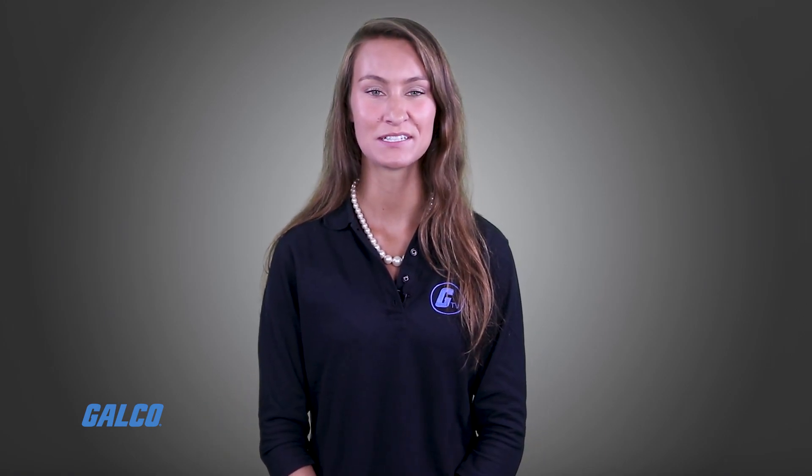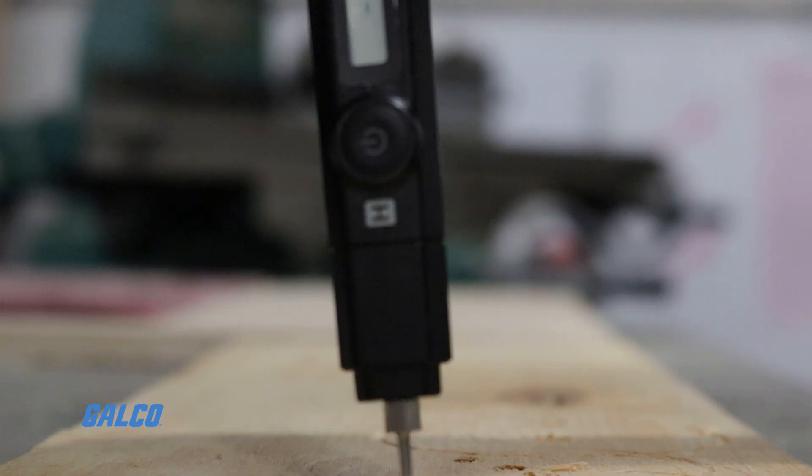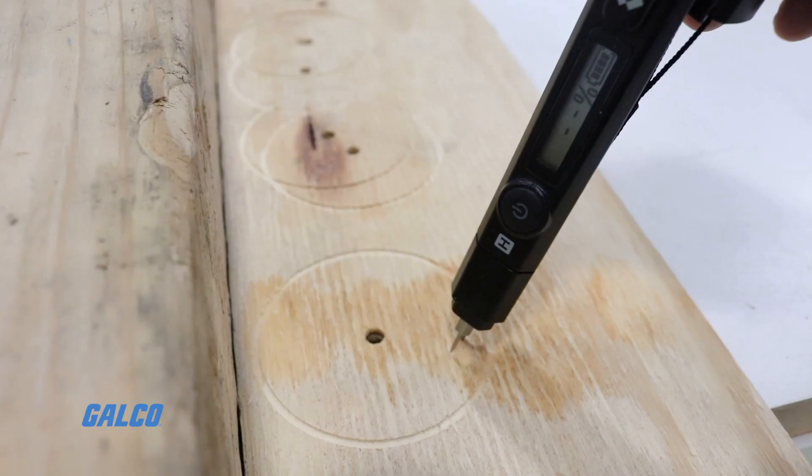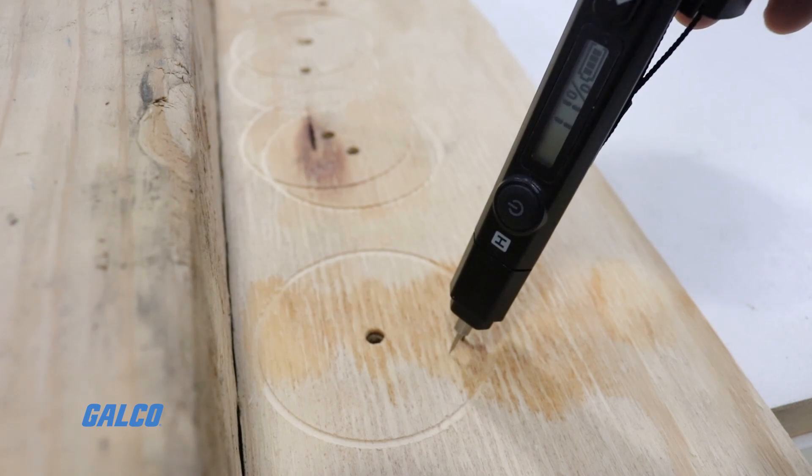A moisture meter is a straightforward test instrument for measuring the moisture content of building materials. To use a pin-type meter, simply press the probes into the material you wish to measure and wait for the meter to display the reading.